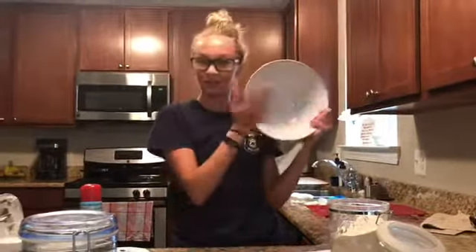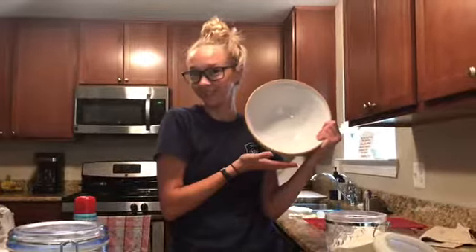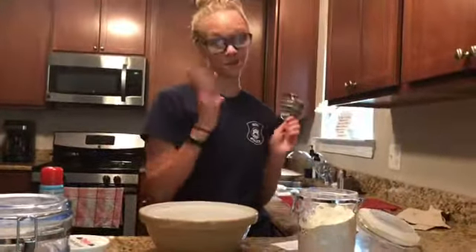You will need a large mixing bowl — preferably from Ikea. You will need three cups of flour.